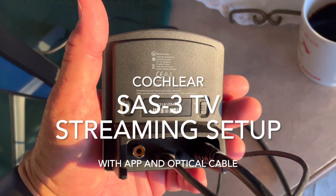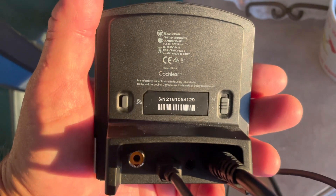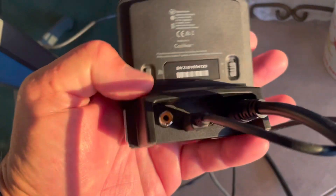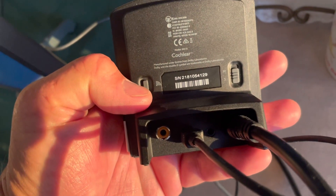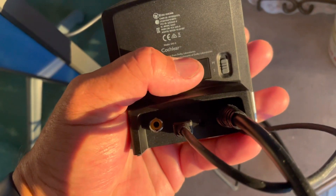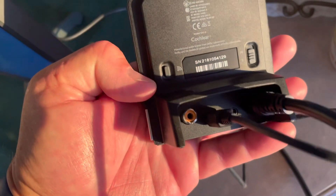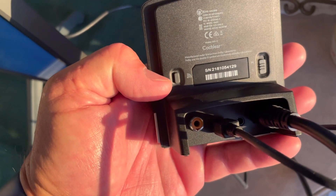This is a SAS 3 model by Cochlear. It's got a Bluetooth pairing button, and a mono and stereo button on it. The Bluetooth pairing button can be set up for multiple channels.